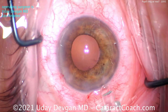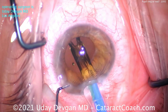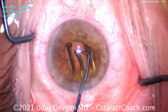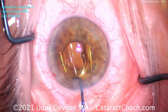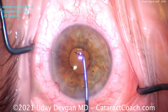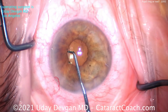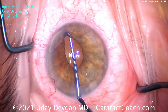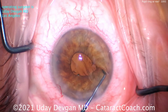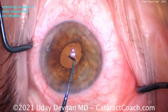Inject cohesive viscoelastic deep in the bag — the pupil is back to about four millimeters. The technician has loaded the lens. Here it comes: single-piece acrylic lens, aim it deep, make sure it goes under that nasal rhexis, and slowly advance the lens. Use the chopper to dial it into the capsular bag. Make sure the entire lens is in the bag — you don't want the lens halfway in the sulcus. Lift the iris up in each quadrant to ensure no retained cortex and that the optic is behind the capsular axis.